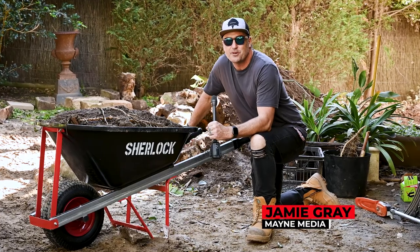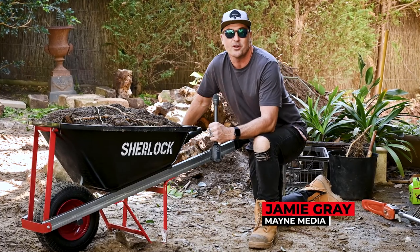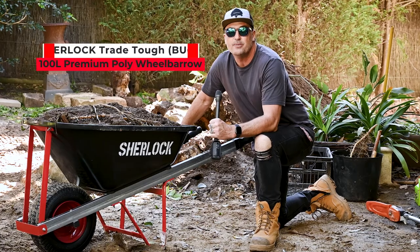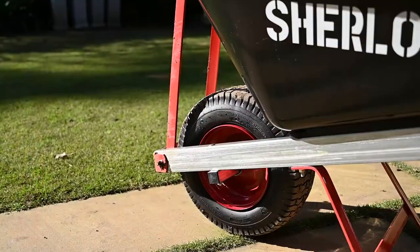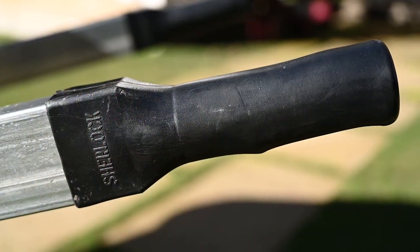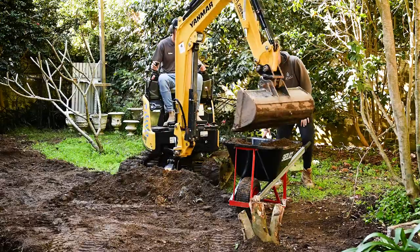G'day tradies, my name is Jamie Graham, welcome to another What Tradies Want Tradie Tough Test. We've got a brilliant new product here from Sherlock — we're looking at the Sherlock Trade Tough 100 litre premium poly wheelbarrow. We've got the boys Heath and Nathan from Impact Pools and Landscapes who are going to be helping us put the wheelbarrows through their paces on site today. Let's jump in and have a look at the features right now.